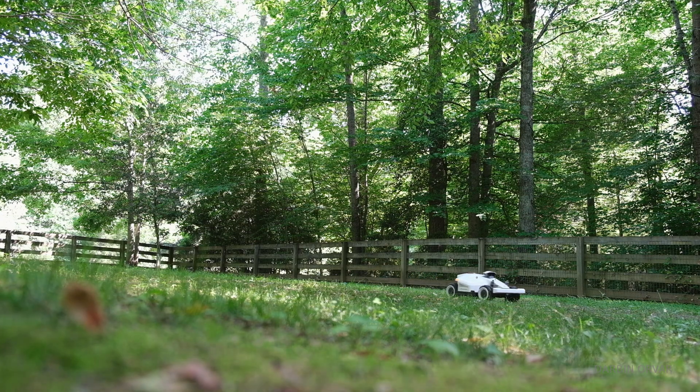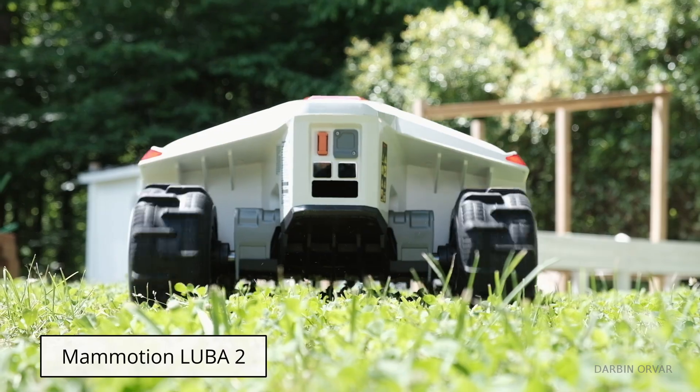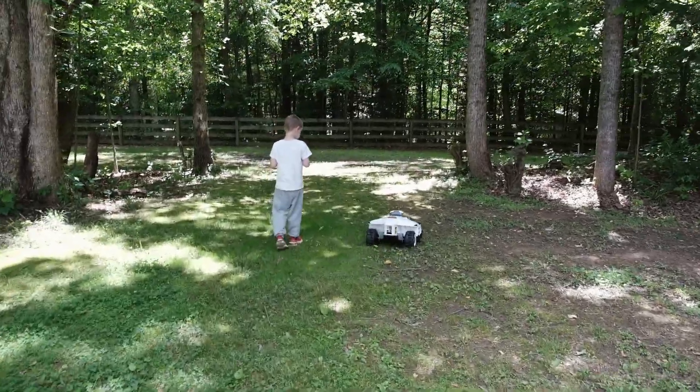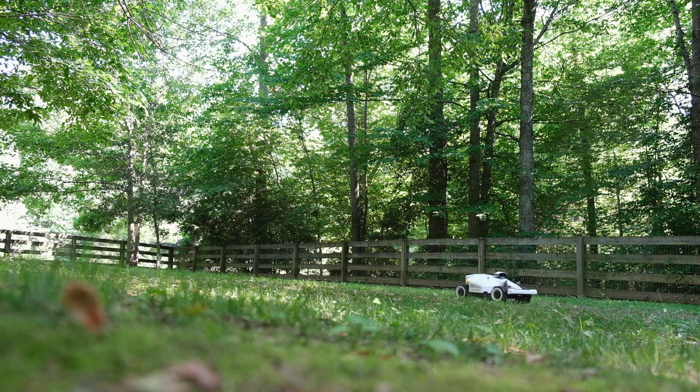In today's video we're testing out a robotic lawnmower, the Momotion Luba 2. It's very easy to set up — no need to dig a perimeter around your property. It's all done through its advanced 3D vision and RTK fusion mapping system.